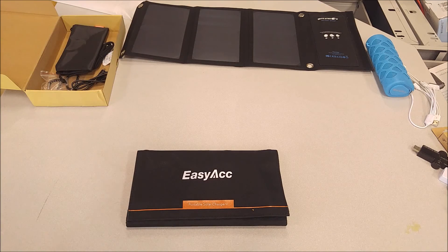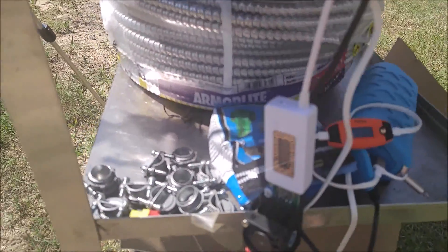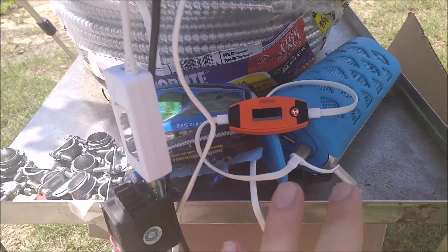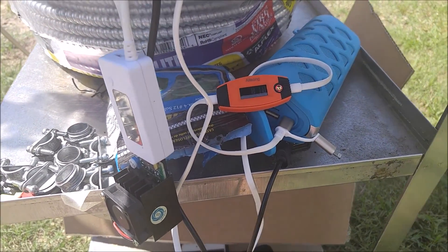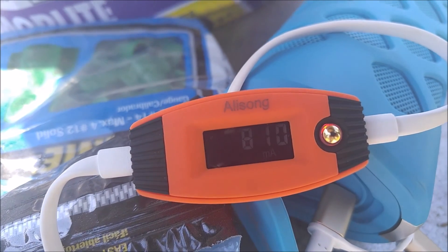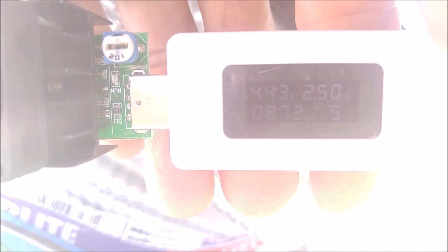I'm going to take it outside now and put it in full sun. It was the longest day of summer yesterday, so we're going to get a full sun test. Got these pointed directly at the sun — it's about three o'clock in the afternoon and the hottest part of summer. It's so hot my camera keeps shutting down saying the temperature is too high to record; the heat index is around 112. I've got a Bluetooth speaker plugged in charging at 0.81 amps and the constant current load resistor set at 2.5 amps, so we're getting 3.3 amps total. You can see 0.81 amps on the Bluetooth speaker and 2.5 amps on the load resistor.